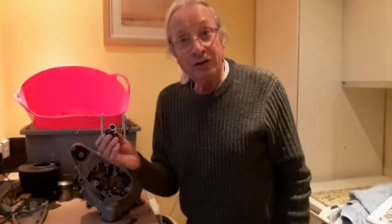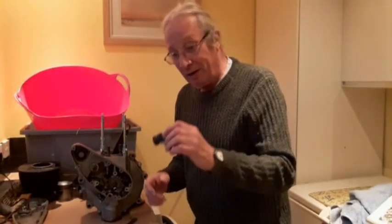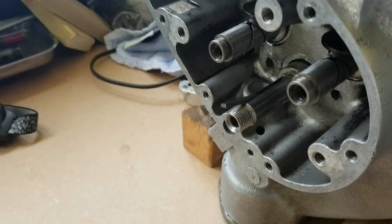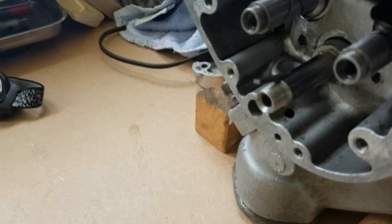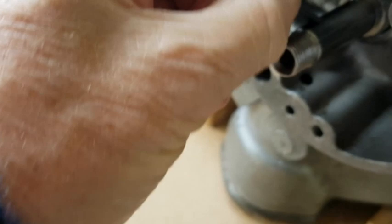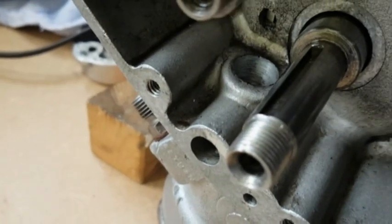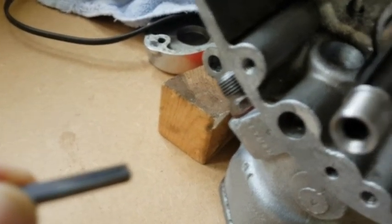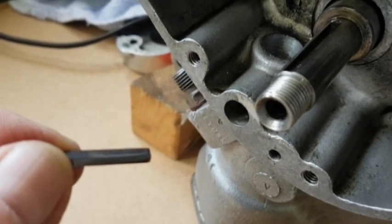And there we have it - took a little while getting it off, but there we have it. That's the mainshaft pinion. We're now going to remove the very small Woodruff key that fits into that slot there - and that is the key. It fits in and keeps the cog in place. So we've taken that out and we'll store it in a safe place.